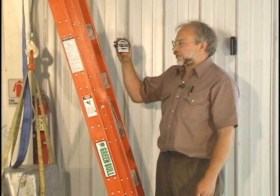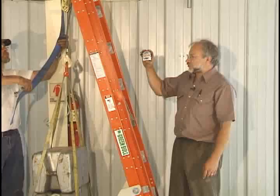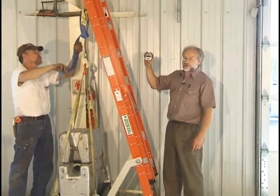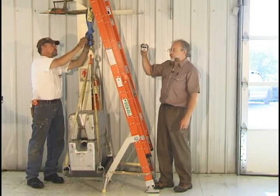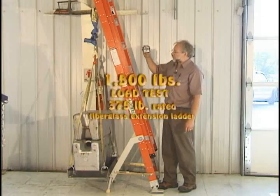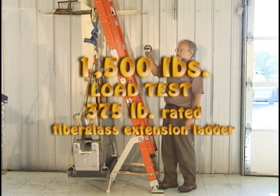We'll go ahead and run for a couple minutes. This ladder is equipped with the industrial-grade Lock and Climb units, which are made of 5/16ths inch steel plate — the steel plate portion is 5/16ths inches thick. And there's a minute, so we know this will pass.